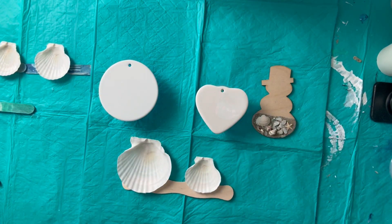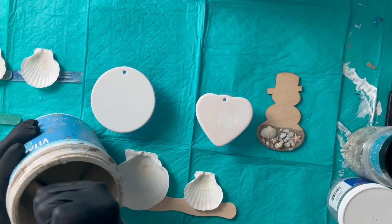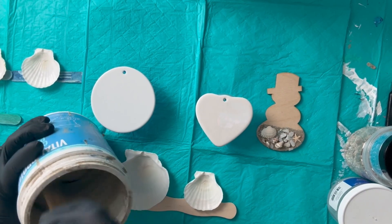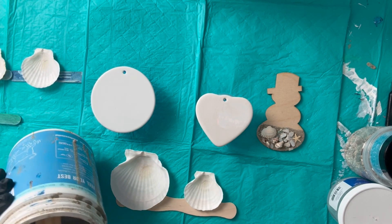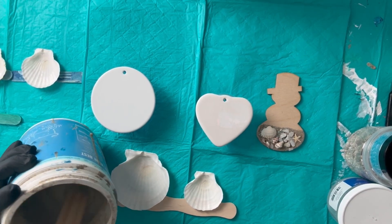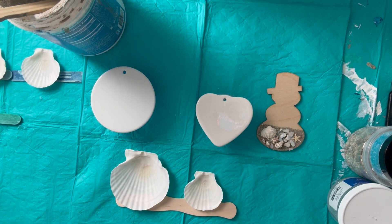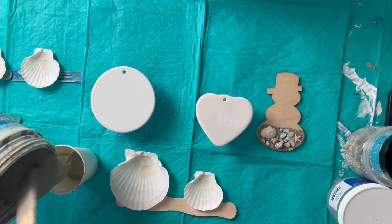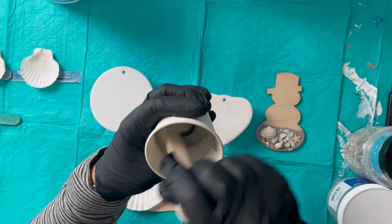Let's get started — I'll show you how I lay down the sand. I have a big batch of sand that I keep mixed up. You want to stir it every time to incorporate the glue and paint. It's like a thick paste consistency. Honestly it's better to mix in small batches because it's really hard to stir. I'm going to put a little in a cup to make it easier.